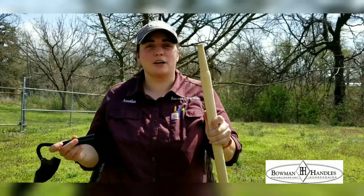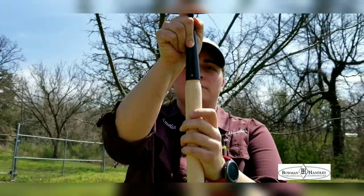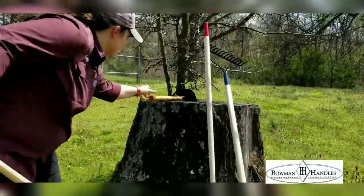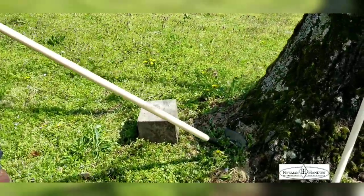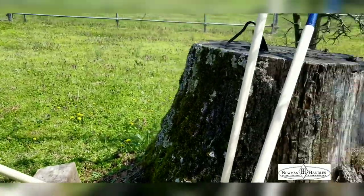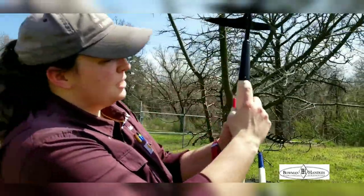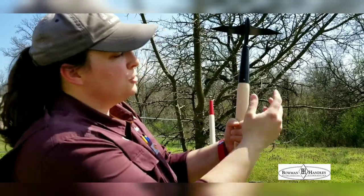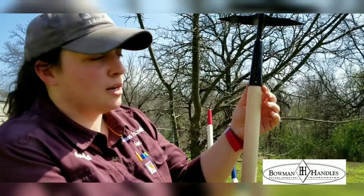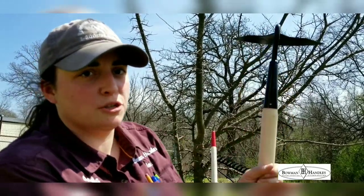To install a socket hoe, you want to line this hole up with the grain of the handle. Get a good sturdy surface and give it a few good whacks. Now what you want to do is have the edge of the head line up with the shoulder of the handle. Once you get it where you want it, put a nail through it. If your head doesn't fit just right and it's a little small, you can always sand the handle down just a little bit to make sure it fits to your liking.